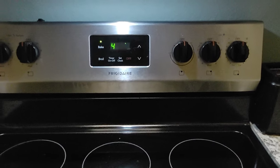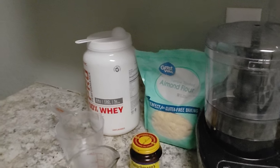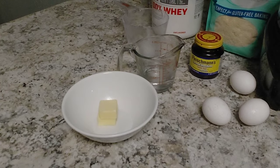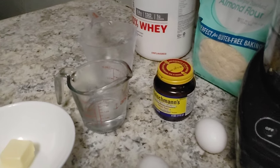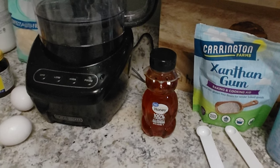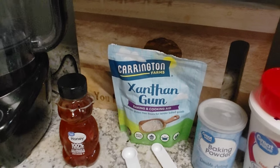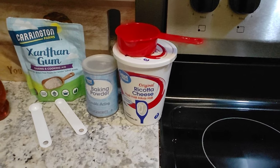Ingredient roll call: we have our oven preheating at 400 degrees. We're going to be using one cup of almond flour, one tablespoon of whey protein, two tablespoons of softened butter — I'm going to put this in the microwave for about 15 seconds. We'll use one teaspoon of active dry yeast activated in a quarter cup of warm water with half a teaspoon of honey, a quarter teaspoon of baking powder, half a teaspoon of xanthan gum, and half a cup of full-fat ricotta cheese.